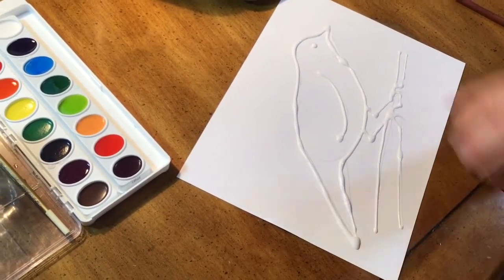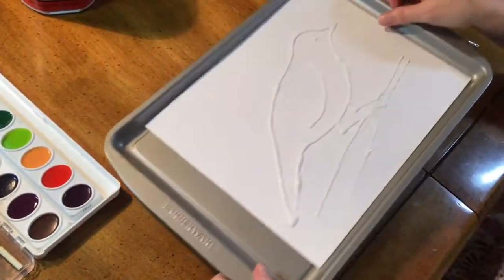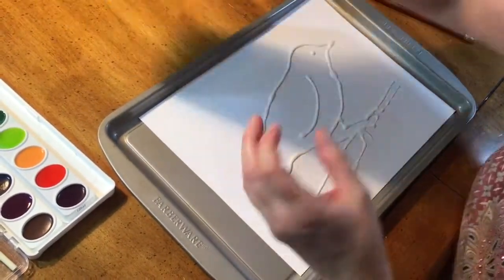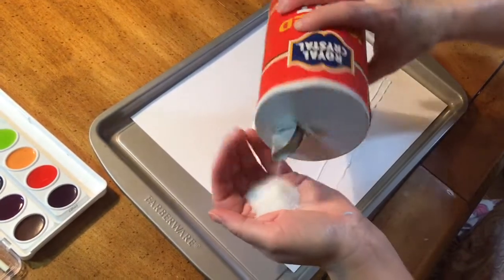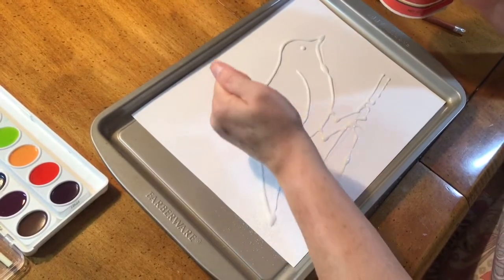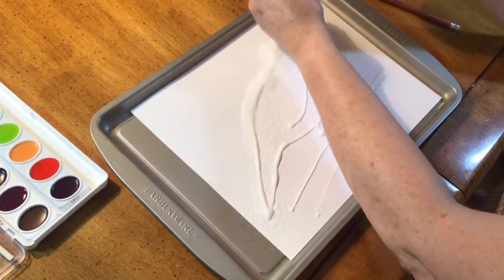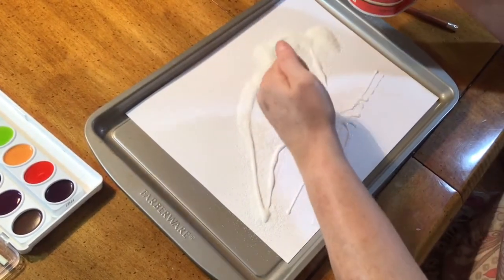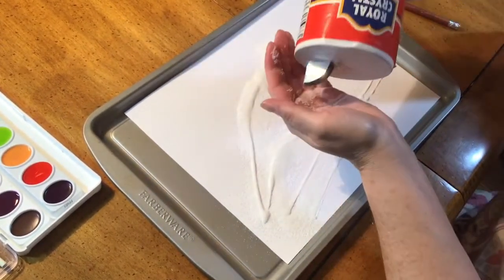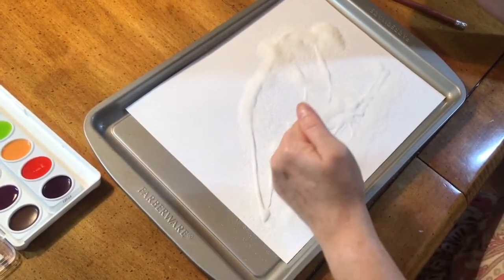If you want to use salt to create your project you can start right away — you don't have to wait until the glue is dry. Make sure you pour the salt on top of the glue. Be very generous with the salt; you're going to brush off all the extra.